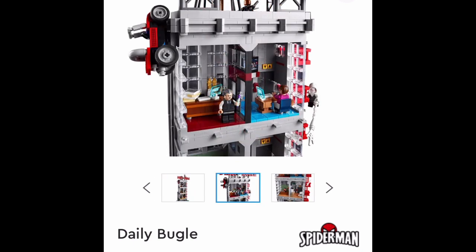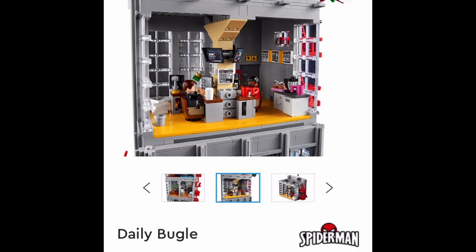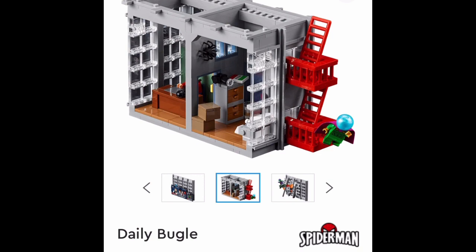I'm kind of scrolling through the pictures right now. New J. Jonah Jameson. All the floors are just so good looking. And they've got Peter Parker's office, news area, more news area I guess. It looks like all these walls are removable. I kind of watched Ashton Flash's review on it for a little bit. And there's this fire escape going up the right side.